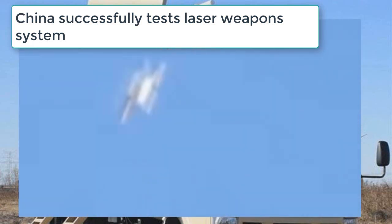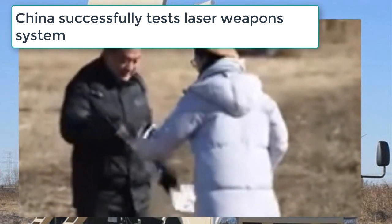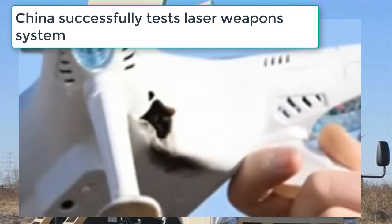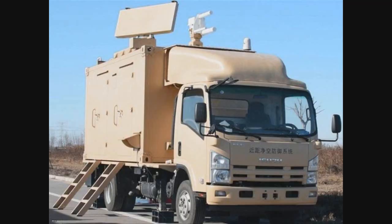The new laser cannon is a modern anti-drone laser system developed to protect military units from being tracked or targeted by unmanned aerial vehicles while on a mission. It is comprised of a combination of a multi-mission radar, an electro-optical surveillance suite, and a laser weapon station.